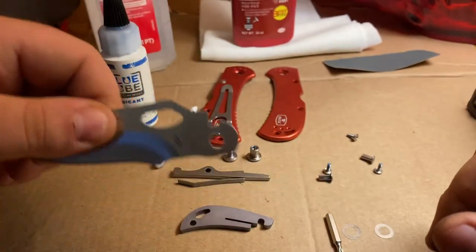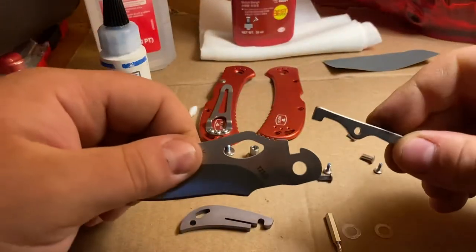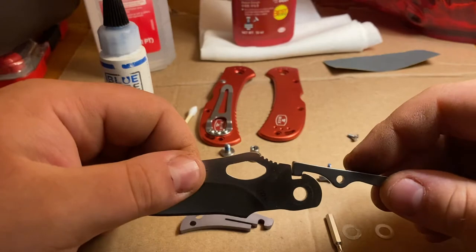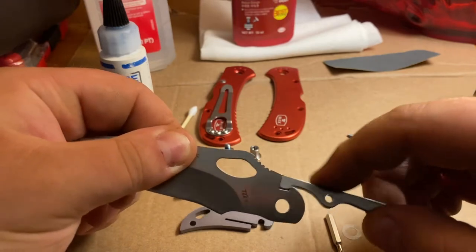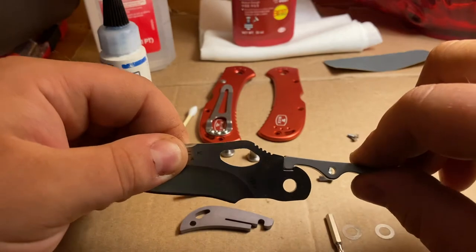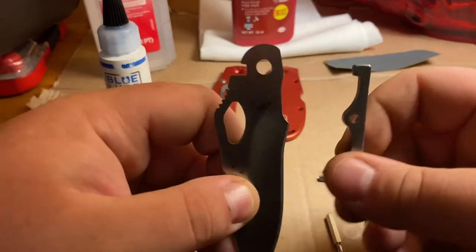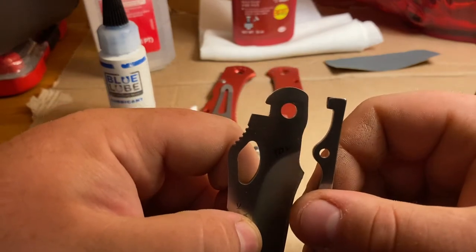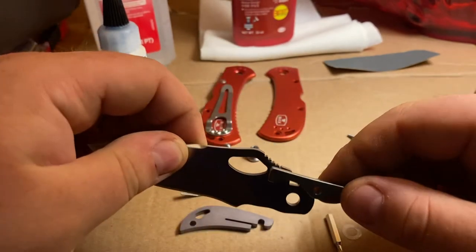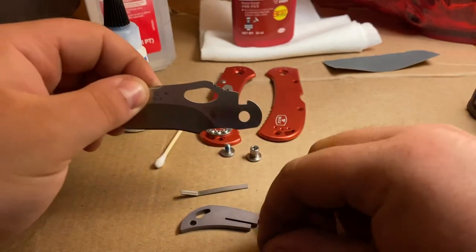That's kind of cool. If anybody's ever curious how a back lock works — when you open it, it just locks into place. And then when you press down, you can close it. It looks pretty much like that when it's inside the handle, and it'll just lock right in. Pretty cool.